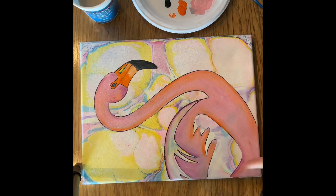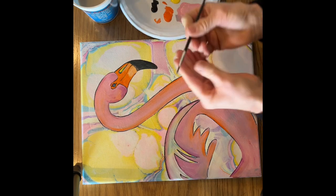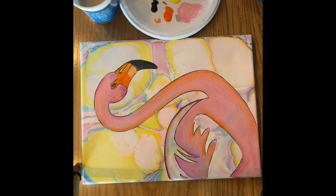I have all the base colors on my flamingo down and I really like it. So I'm going to start adding some really cool bright accents and I'm going to use my small round brush this time. I'm going to use that blue because it's a very contrasty color. My base colors are fairly dry — not all the way dry, but fairly dry.